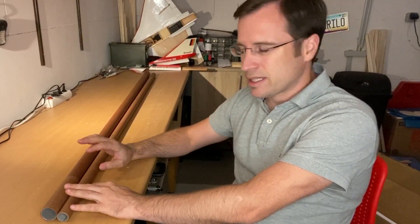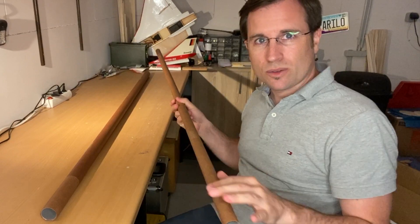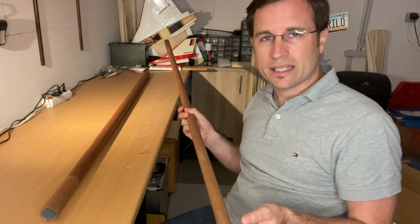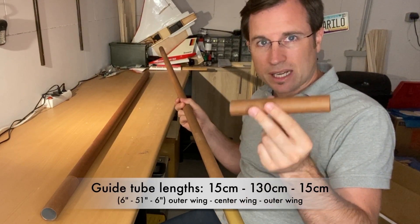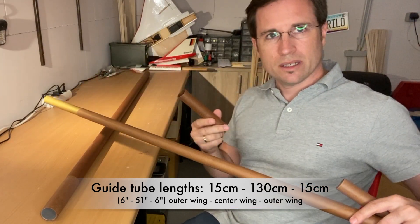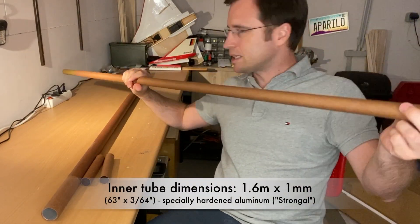Welcome to Jessie's Flying and welcome to the fourth part of the project Transal. This part is about the center wing. The center of the center wing will be these aluminum tubes here that are custom-made for the project. The guide tubes are 15 centimeters or 6 inches for the outer wing parts on both sides, and the center part is 1.3 meters or 51 inches that goes into the center wing.